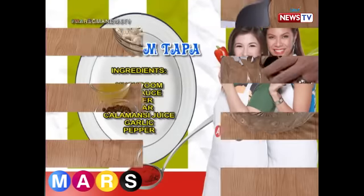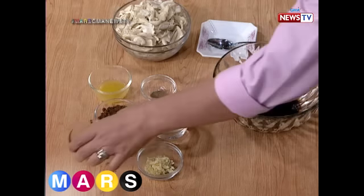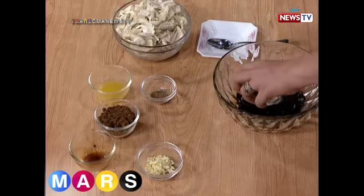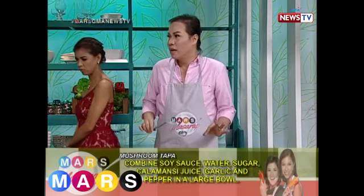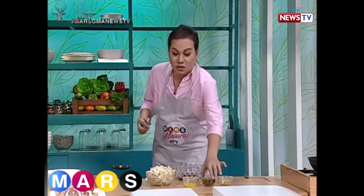So let's start with the soy sauce. One-fourth cup of soy sauce, and then next naman we have one-fourth cup of water para ma-dilute, para it's not too thick or hindi siya masunog. Kasi normally if you put too much soy sauce, you tend to burn whatever you cook. Next, we have the sugar - mascovado sugar.